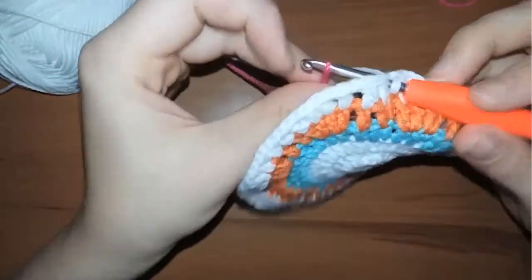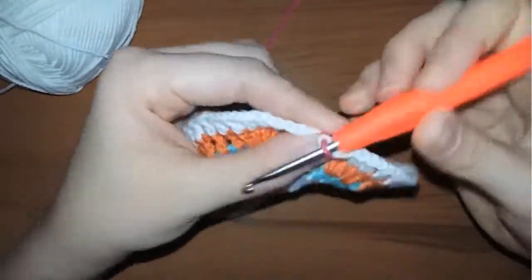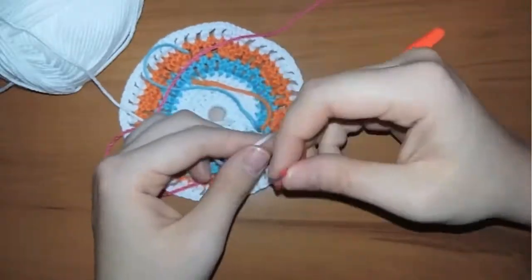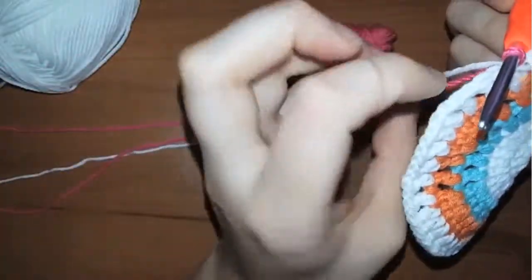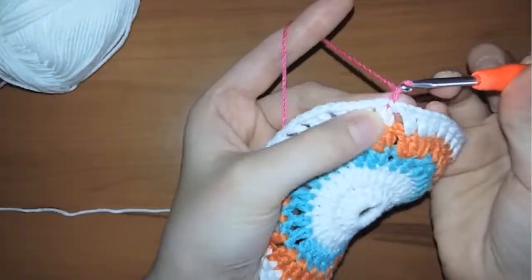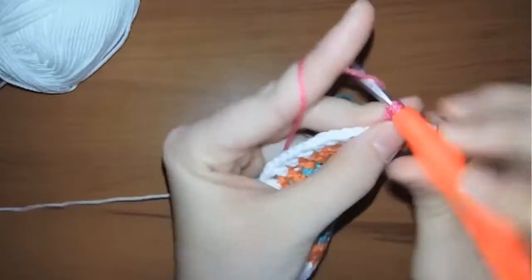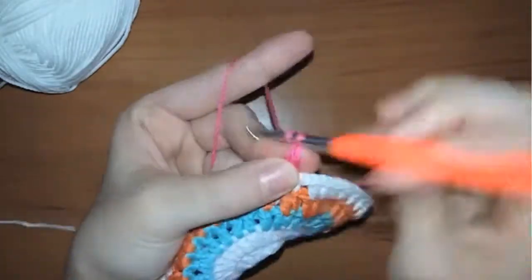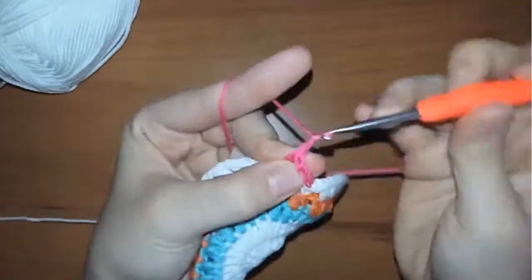Fold the yarn and insert it in the work as I showed you before. Do the same steps as usual — start by chaining one and making a double crochet in the first stitch. Continue chaining one and making a double crochet in each stitch until you reach the two consecutive double crochets.